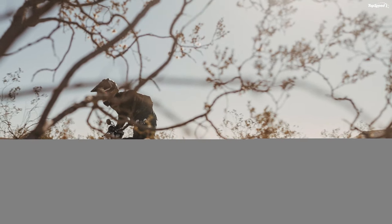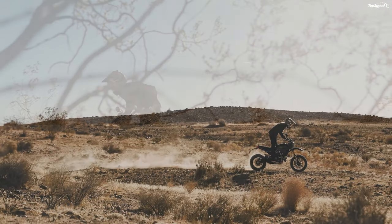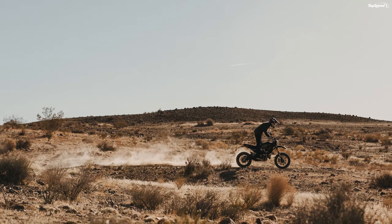Up front, a set of inverted 46mm forks take care of business on the full trinity of adjustments, as opposed to the rear monoshock that carries only a variable preload feature and rebound damping adjustment.